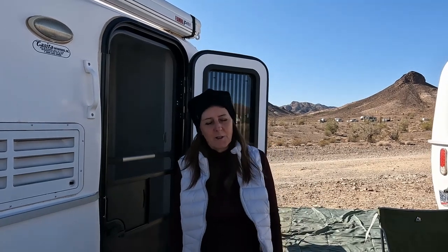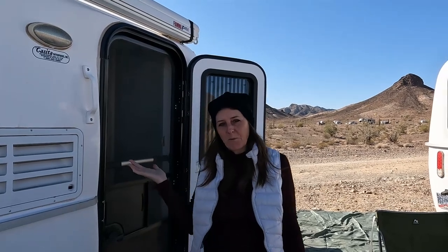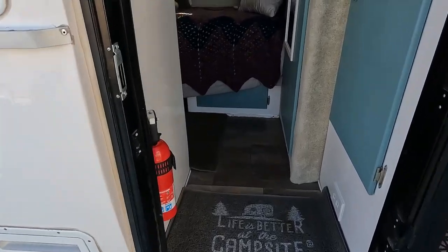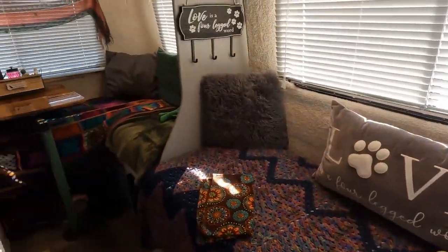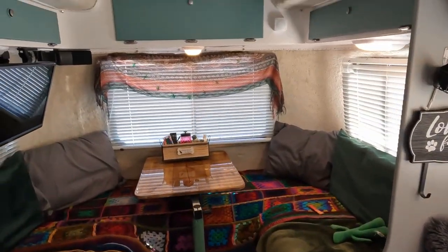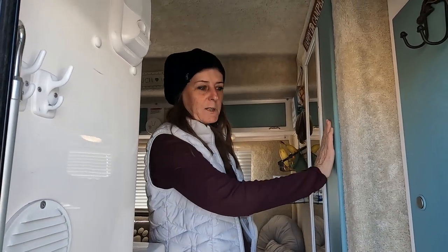My name is Louise and I have a 2020 Spirit Deluxe Casita and I'd just like to show you guys what I've done with it. So first of all we've changed some of the paint — I did paint all the cabinets green.